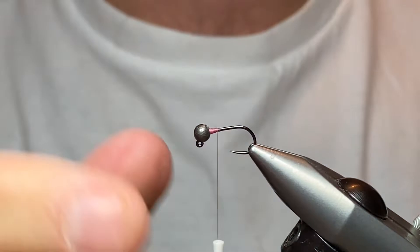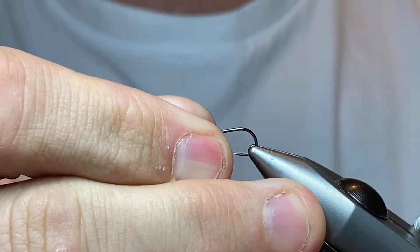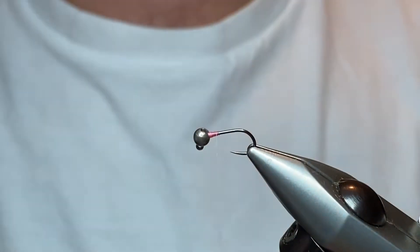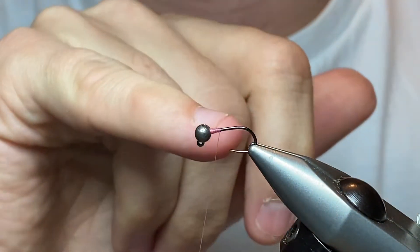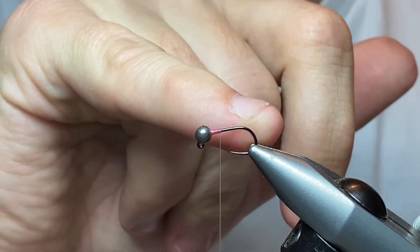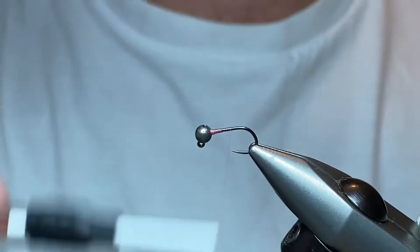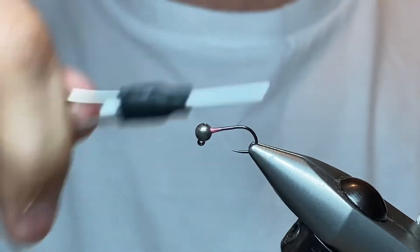So you have it sitting like this — I'll try to show that in the camera. There we go. We'll take our thread down — on these hooks you've got quite a pronounced area where your bend starts, so we're taking it down to just before the bend starts. Nice and simple.